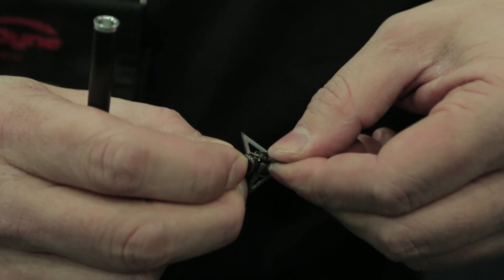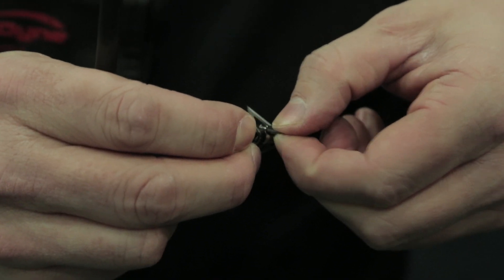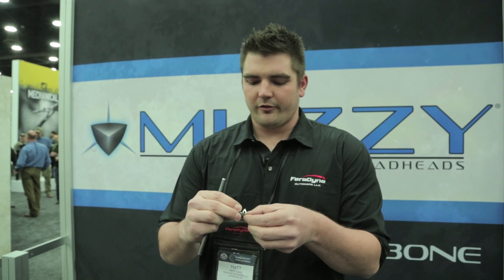It's adjustable from one inch to one and an eighth inch to one and a quarter inch. To do it, it's really easy — you just slip down the collar, adjust the blades to whatever you need, and then put the collar back on and screw it onto the broadhead.